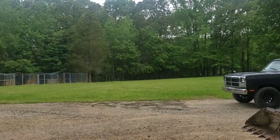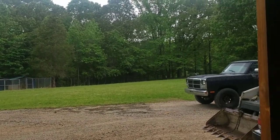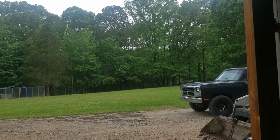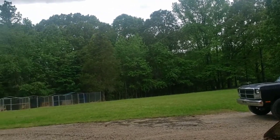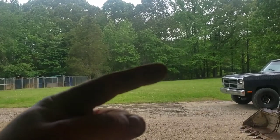Damn it. Change of plans - the weather got here too early. Wasn't supposed to be here for another two and a half hours. But it's Memphis. Well, I guess we'll get back to working on the Ford Ranger.